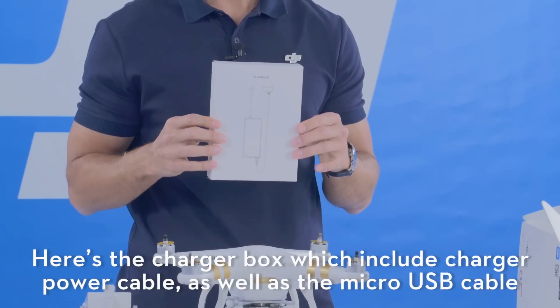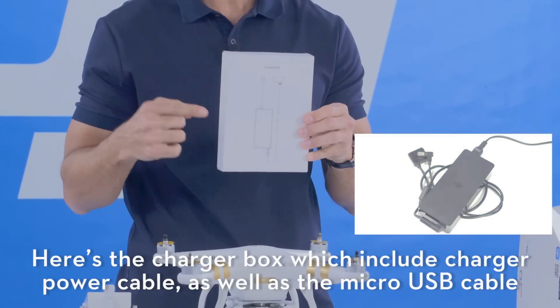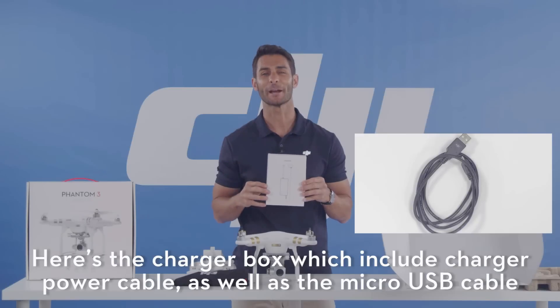Here's your charger box, which includes the charger and power cable, as well as your micro USB cable.